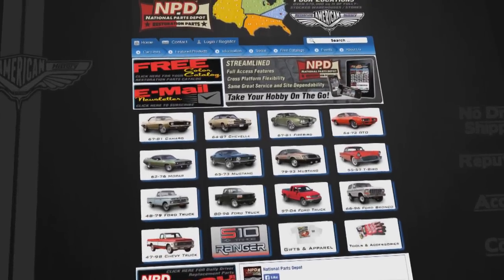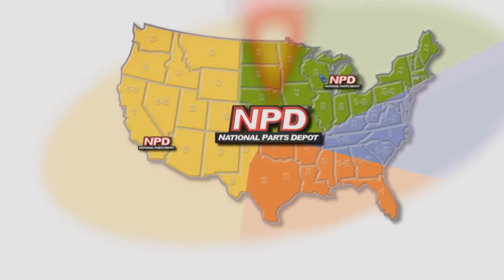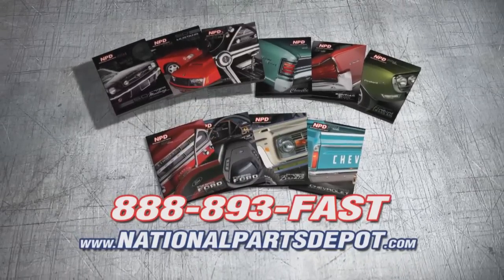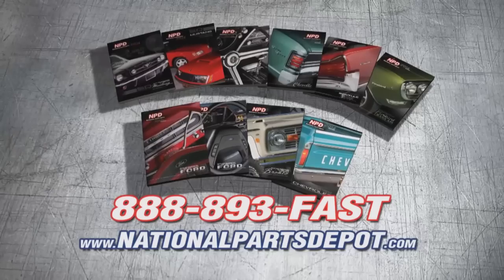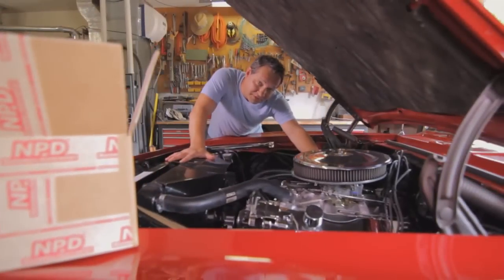Honey, what are you doing out there? Waiting on the next super blowout three day only mega sale. You don't need a sale, you need NPD. NPD's everyday prices are competitive with most sales and orders arrive fast from our four strategically located super stores. National Parts Depot has quality parts for Mustang, Camaro, Chevelle, GTO, Firebird, Ford and Chevy truck. For your free catalog, go online or call toll free. Working beats waiting.